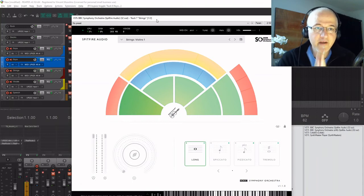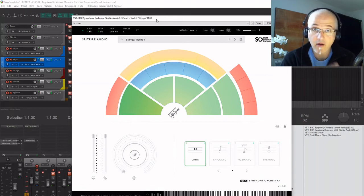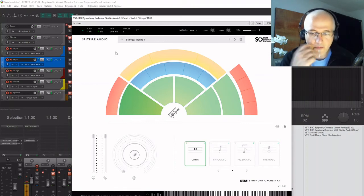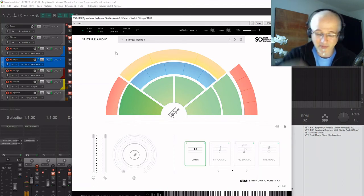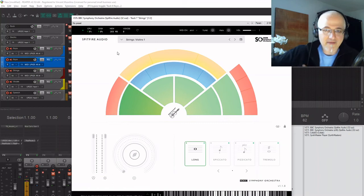Now look at this jewel — Spitfire Audio is a very well recognized British sampling company and they have lots of very good products. I have two of them, both free. This one is normally 49 euros/pounds but if you fill out a survey you can get it free. It's a full orchestra — the BBC Symphony Orchestra. Up to now if you wanted a classical orchestra you had to do bits and pieces with samples and it's just a mess. Nothing compares to this — it's a real orchestra.